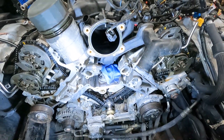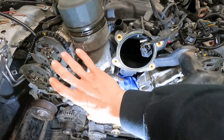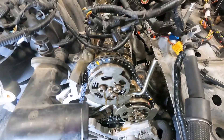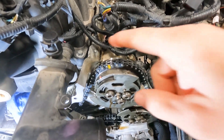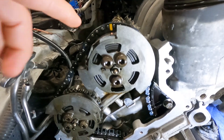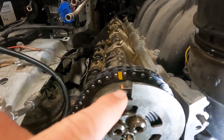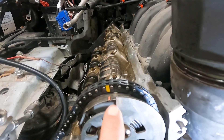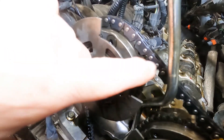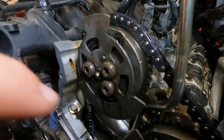Ted went ahead and started putting all the new chains and guides back on — got the passenger side on, but on the driver side on the intake gear we're having a timing mark issue. The intake gears are the same side to side, just flipped 180 degrees. Looking at the reference wheel, the passenger side timing mark is fairly close, but the driver side is quite a bit off — about two chain links off. Rolled into the correct position, it would be dead on.